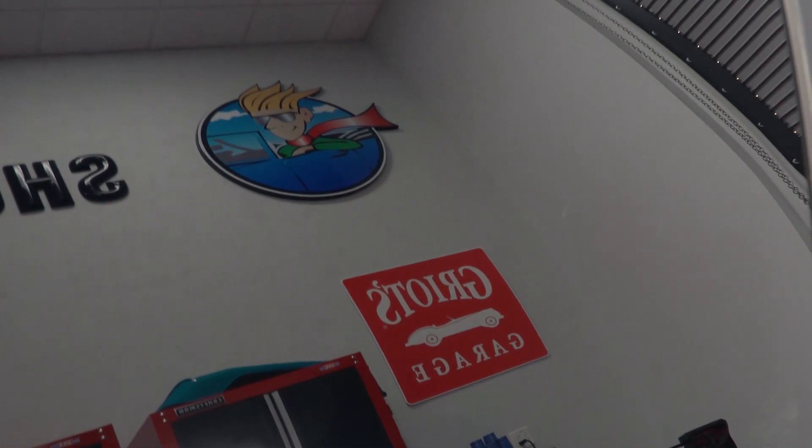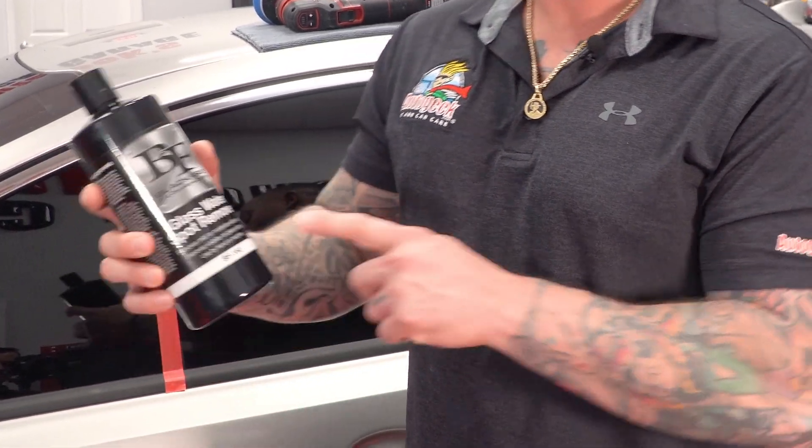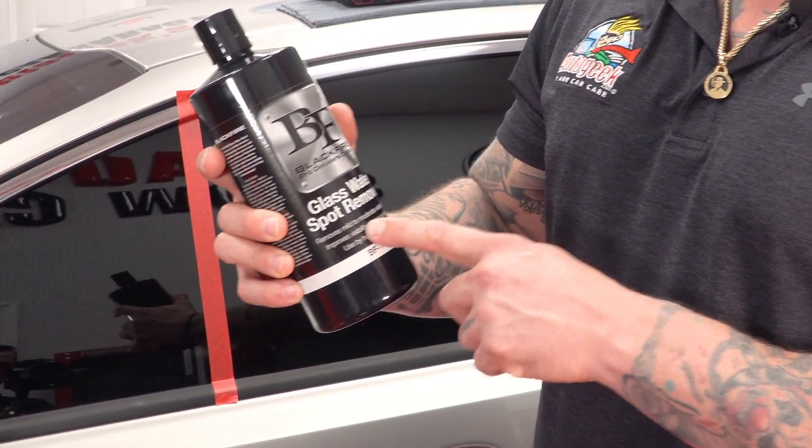Do you feel like your vehicle's glass is never quite clean enough? No matter how many times you wash and clean the glass, you still have stubborn element build and/or glass spots? Well, Blackfire has a solution for you with the Blackfire Glass Water Spot Remover.